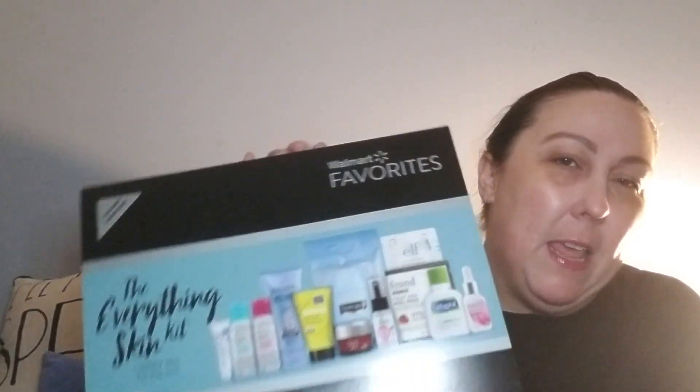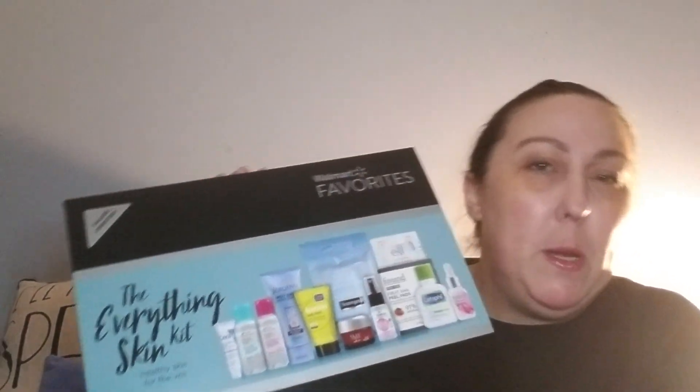If you don't know what I'm talking about, this is another one of the Walmart beauty boxes — they are $9.88. As I said in my last video, for $9.88 you've got to keep that in mind when you see everything that's in these boxes. I mean, look at this — this is incredible.